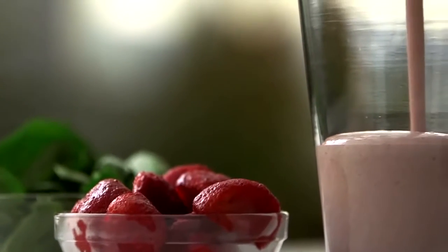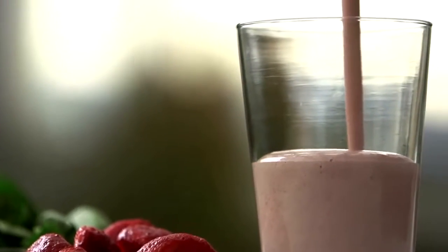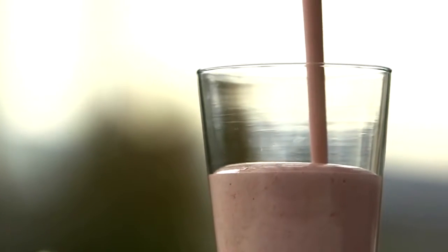Try this Herbalife Formula One Shake that's loaded with heart healthy ingredients. Today we're making a shake that's loaded with fruits and vegetables and fiber, all of which are important to heart health.